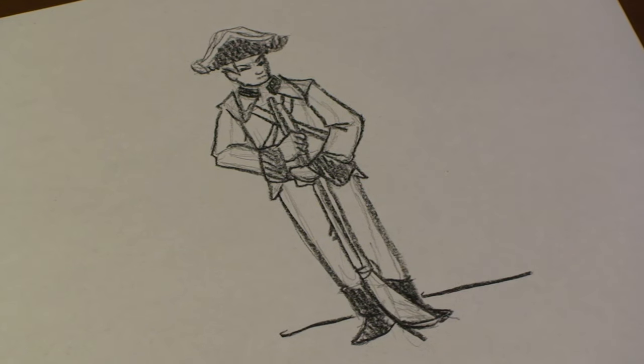Hi, I'm Michael Wiesner. I'm an animator, illustrator, and graphic designer, and today I'm going to show you how to draw a British soldier from the Revolutionary War. Let's get started.